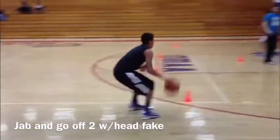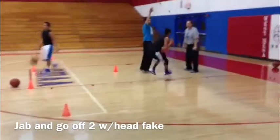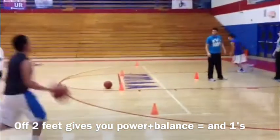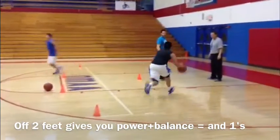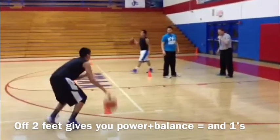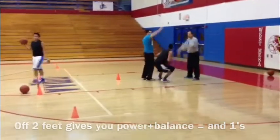Now we're going to dribble jab and go, get into the basket, going off two feet and utilizing the head fake. We like to teach players to go off two feet in the lane because it gives them more power and balance, and the ability to draw more fouls and finish at the rim. Also by going off two feet we're going to eliminate a lot of careless offensive fouls.